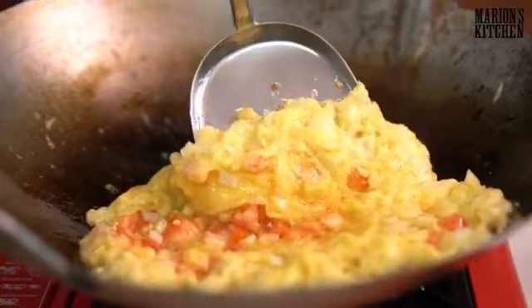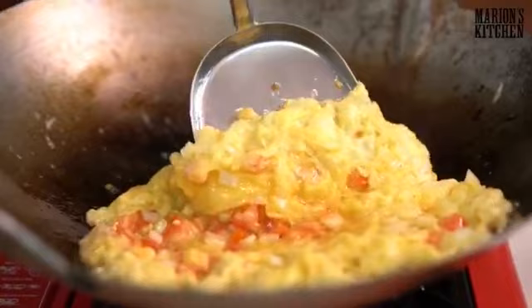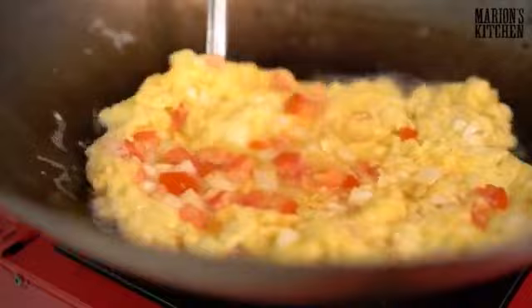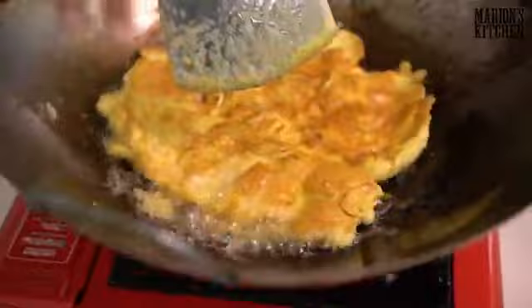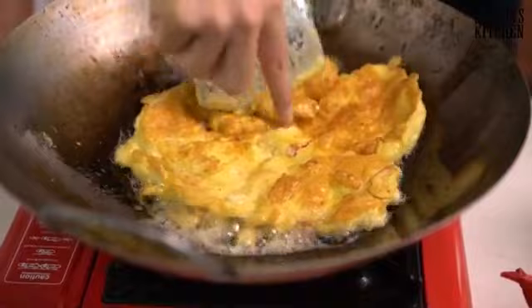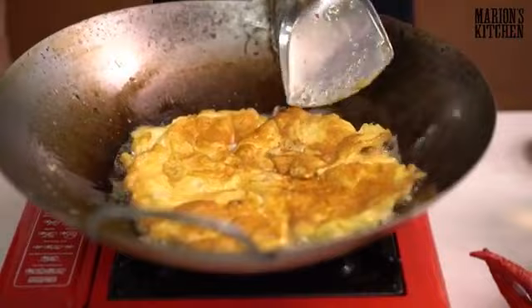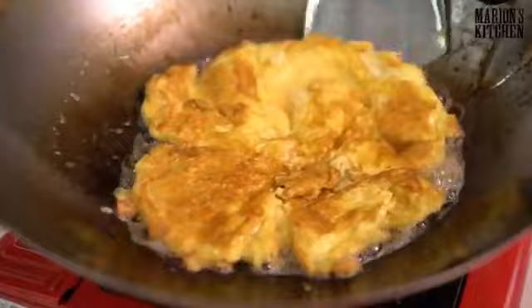Get a plate ready. You're looking for a nice golden brown colour on the other side — it needs to be in there long enough to get crispy. Flip it over — that's the colour you're looking for: really golden and so fluffy. The omelette is done and it looks delicious.